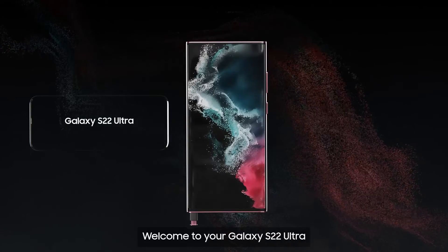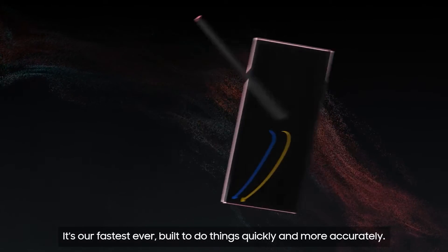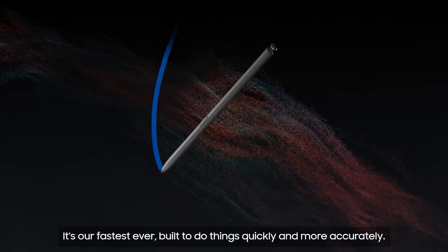Welcome to your Galaxy S22 Ultra. Now with S Pen included. It's our fastest ever, built to do things quickly and more accurately.